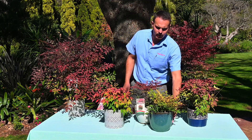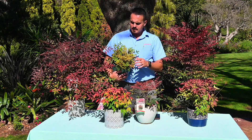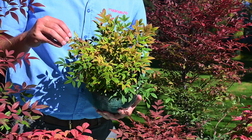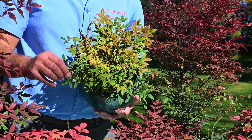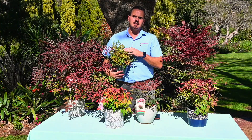Then we have also a very nice one — Nandina Gulfstream. Just look how cute and petite this little plant is, it is really so amazing. It has a very small type of foliage and is amazing in small borders and small gardens. It's really a nice combo.